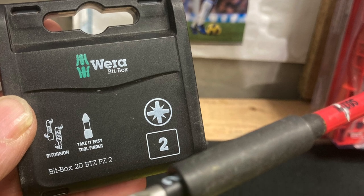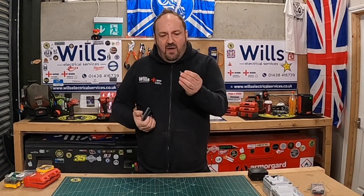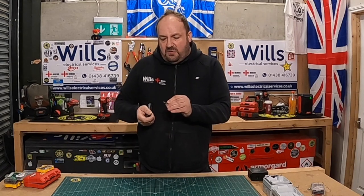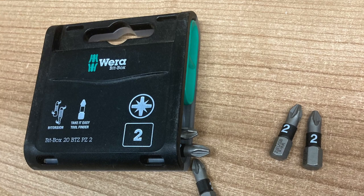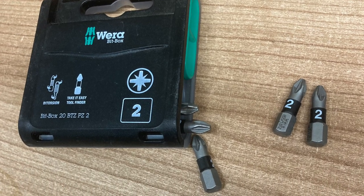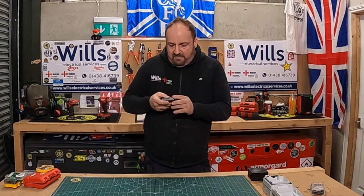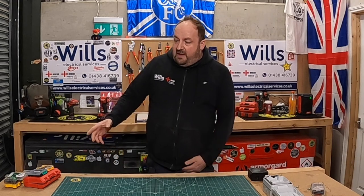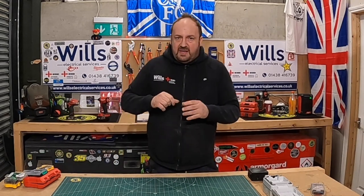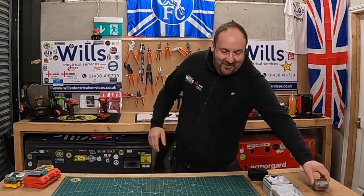And then you've got these — these are the Wera bits, just the PZ2, and these are lovely. What I like about these is they're also similar to Armeg. Armeg have got their own colouring system for the bits — it's got a two on the collar — and these are beautiful sets. These are probably the best of the best, to be fair. They get a really good catchment in the screw head as well, which is really nice.